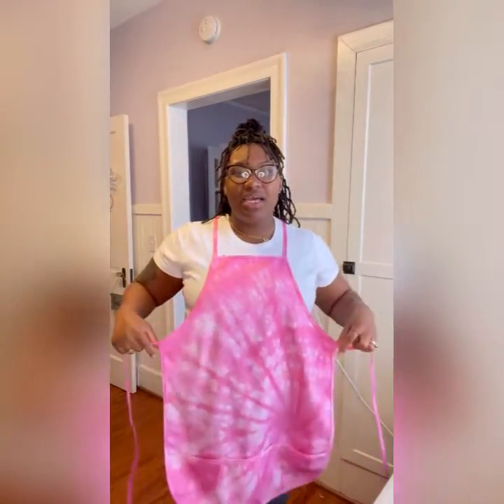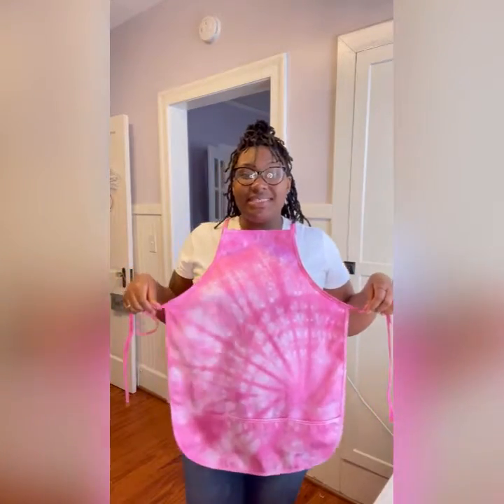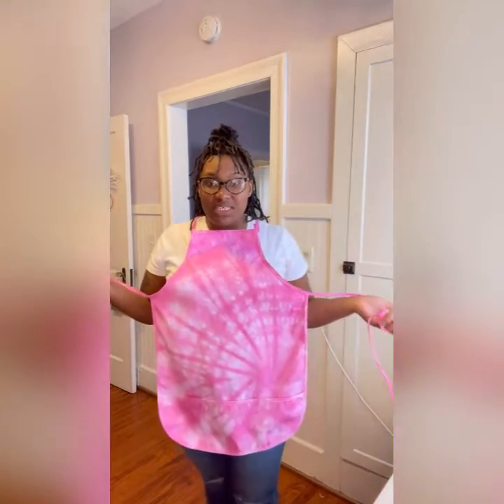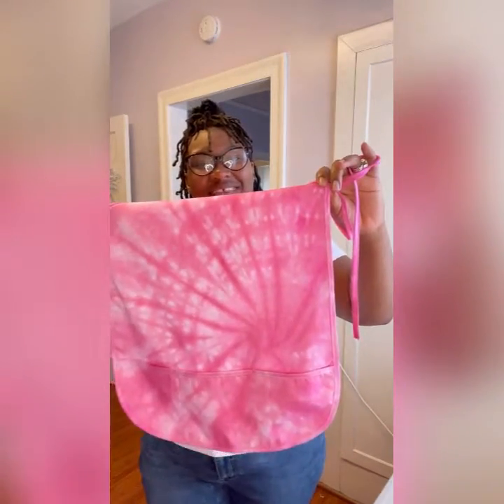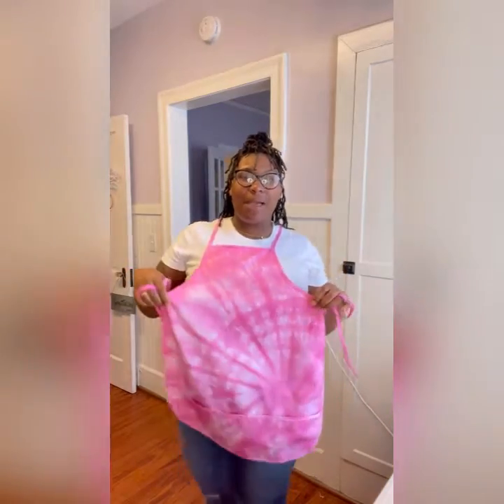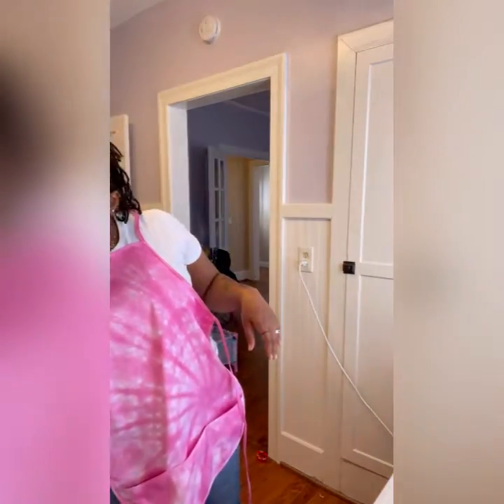Hey everybody, I let my apron sit for 24 hours. I only recommend six to eight hours, but I just left it to see if it would make a difference. Last time I did my shirt at six to eight hours, it turned out the same, and I love this. As you can see, where I twisted at the bottom it gave it that little swirl look — it's like splat all the way over. I'm using this apron for when I do people's dreads, so I'll be putting a logo on it. Girls with locks have a lot of fun!